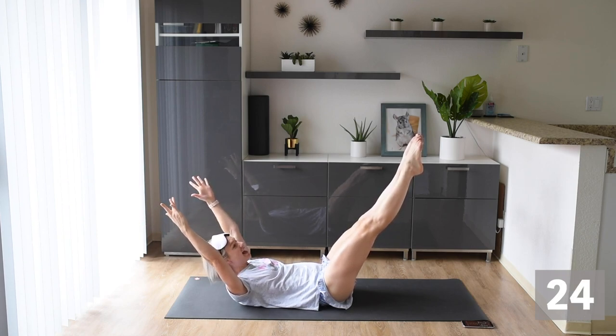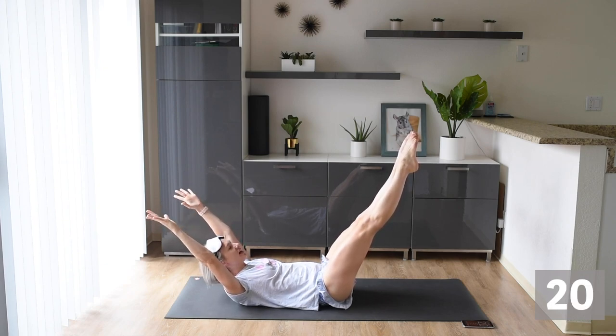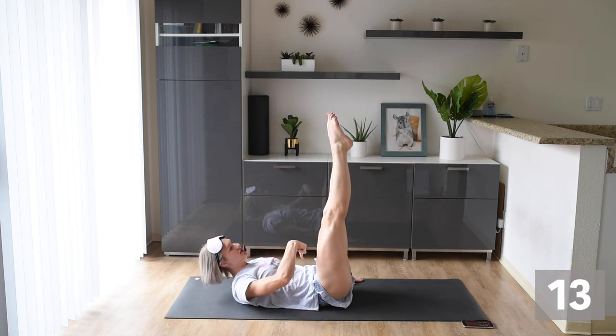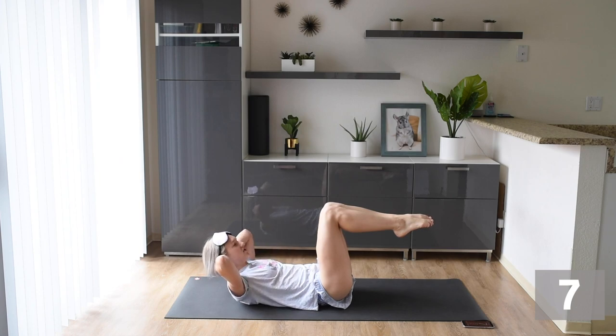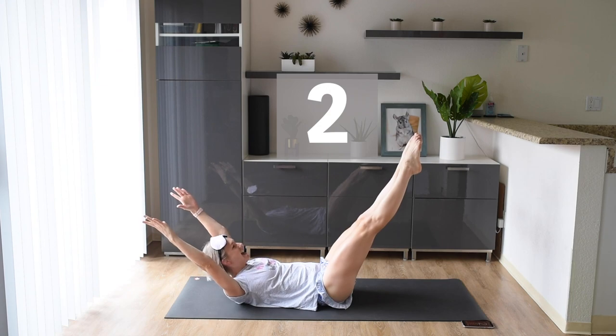Challenge yourself today, but if it's too difficult and you can't do this, it's okay to modify. You can take your hands behind your neck for support or by your side. You can also bring those legs up a little higher. Just make sure you're engaging that stomach, sucking that belly button to the floor. You can also bend those knees if you need to. Make sure you're breathing in and out.